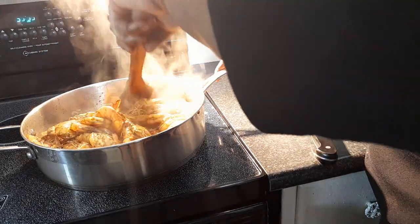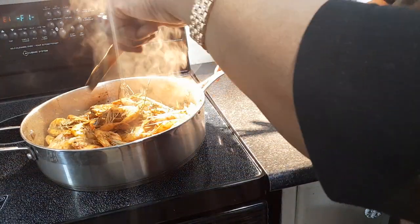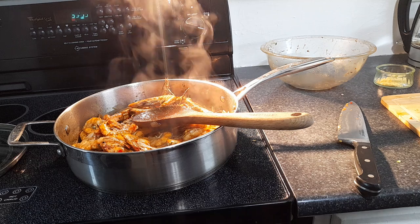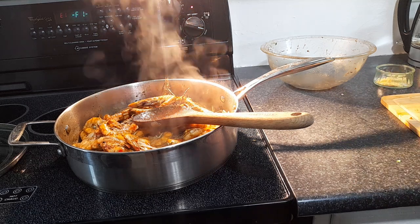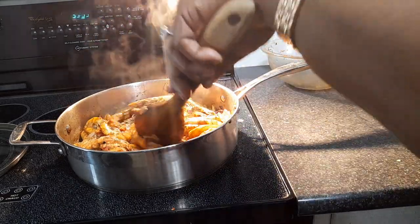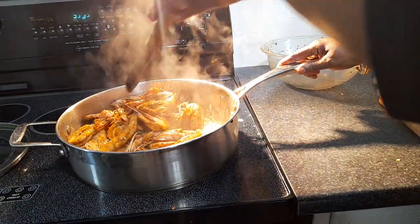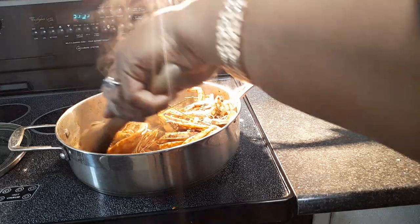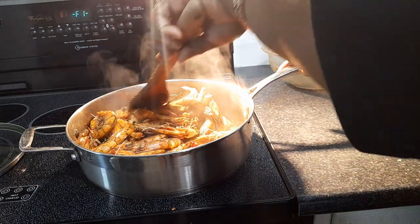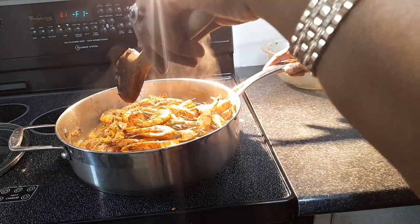I want to be gentle with the prawns because I don't want to break them apart. You can already see the color change. I'm not sure if I should add more pepper but I'll wait and taste first. Wow, look at that! The prawns are holding up pretty good — a few have opened up but that's okay.